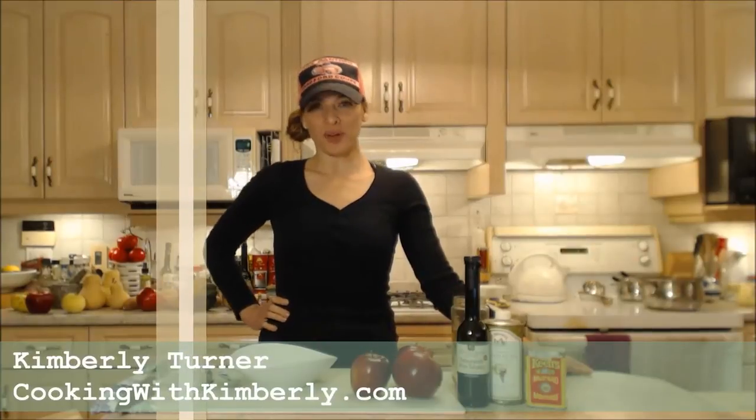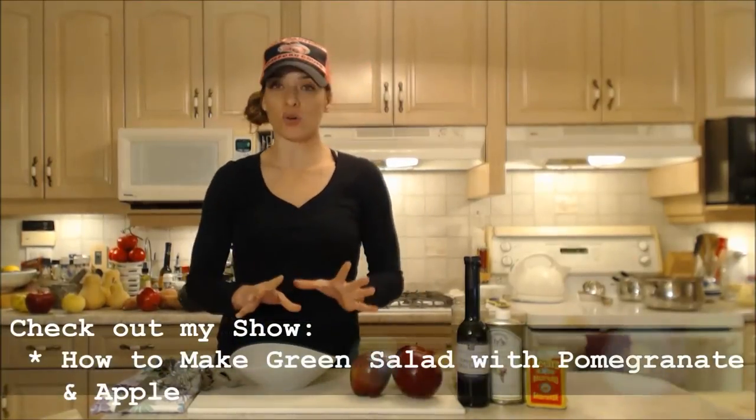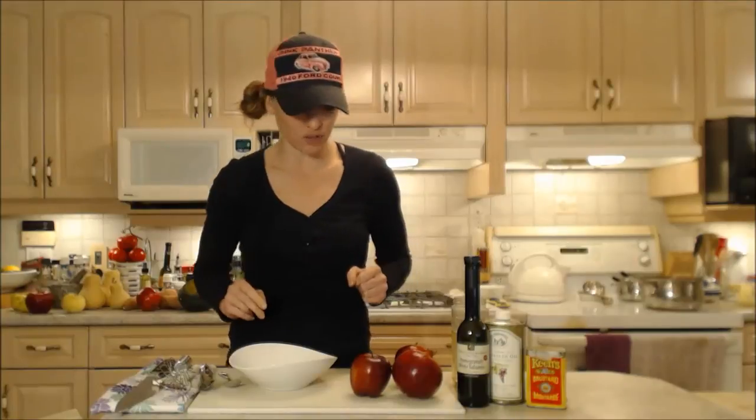Hi everybody, I'm Kimberly Turner from cookingwithkimberly.com and tonight I'm going to show you how to make a lovely vinaigrette. This is a Napa Valley pomegranate white balsamic vinaigrette. I'm making a gorgeous salad tonight — a green salad with pomegranate and apple — and this is going to go on top of that salad. But this would be a lovely dressing for just about any other nice green salad you could think of too.